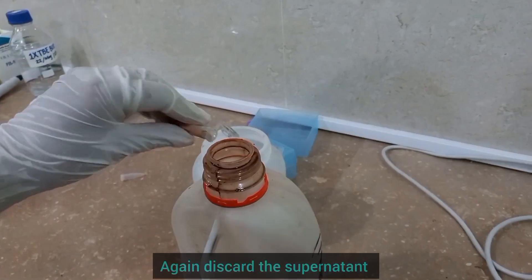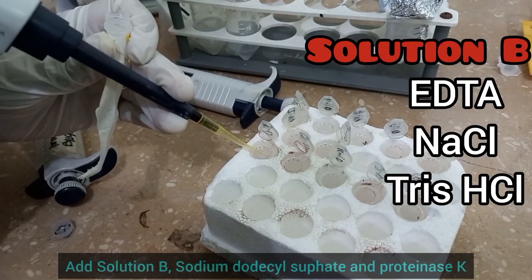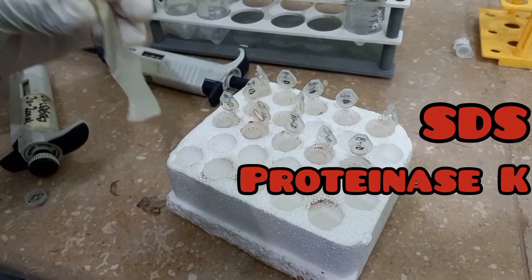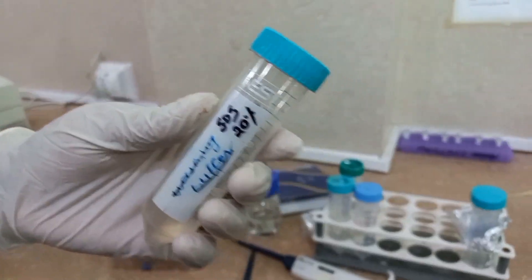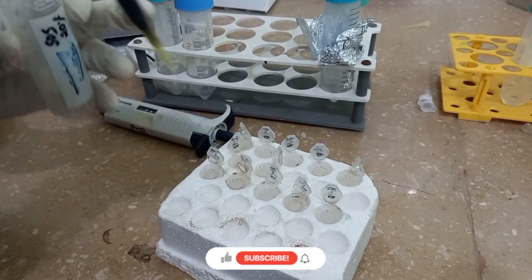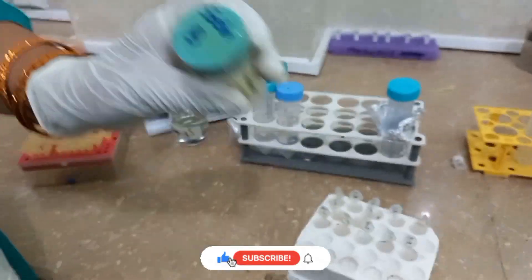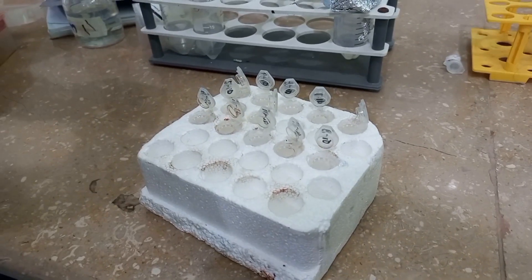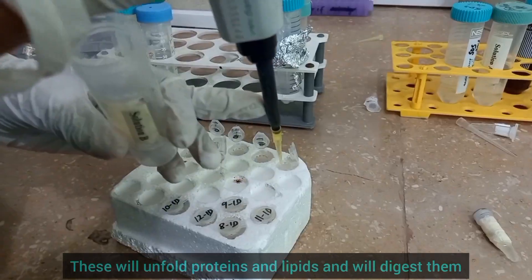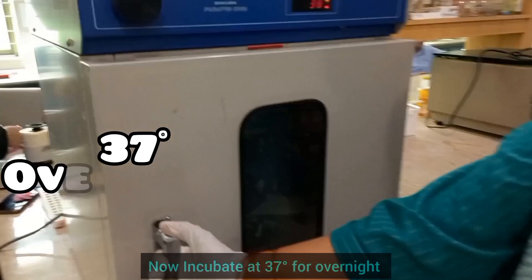After this, discard the supernatant. Add Solution-B, sodium dodecyl sulfate, and Proteinase-K to your samples. These will unfold and digest proteins and other contamination from your samples. Now incubate the samples at 37 degrees overnight.